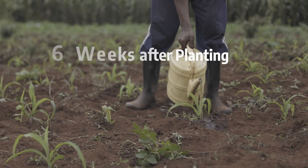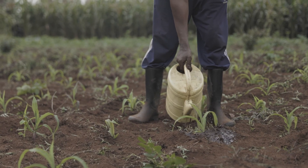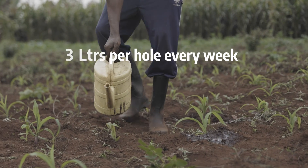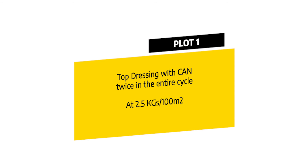Six weeks after planting, plots 2, 3, 4, and 5 underwent top dressing with CAN twice in the entire cycle at a rate of 2.5 kilograms per 100 meters squared.